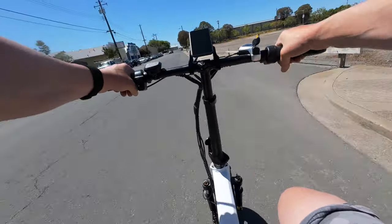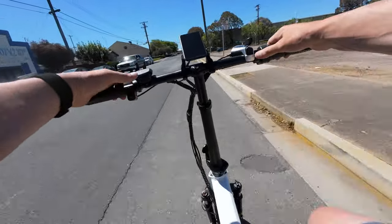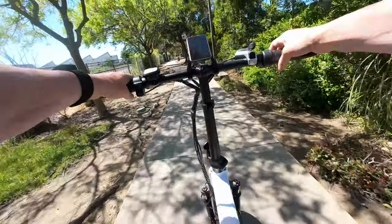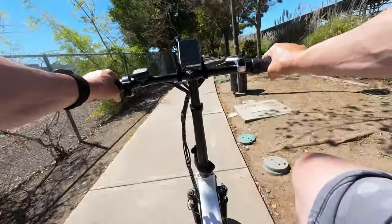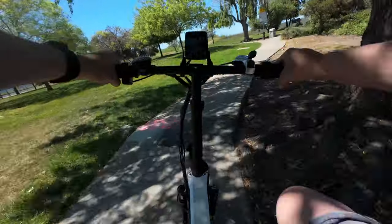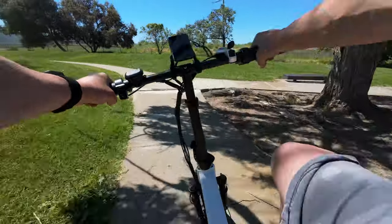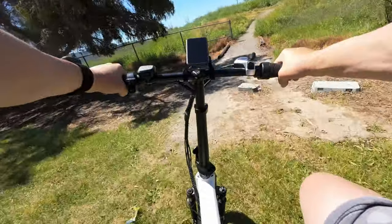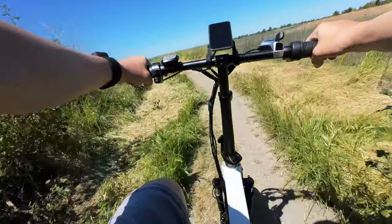Initial impressions on the power: the pedal assist settings feel smooth, and I'm kind of surprised by how powerful this bike feels. This is a cadence sensor bike, and some cadence sensors don't deliver power very smoothly — but so far this one feels really nice. It's a 20 by 4-inch fat tire bike, and on this one you're in a more upright position, which makes sense since it's designed to be compact and foldable.